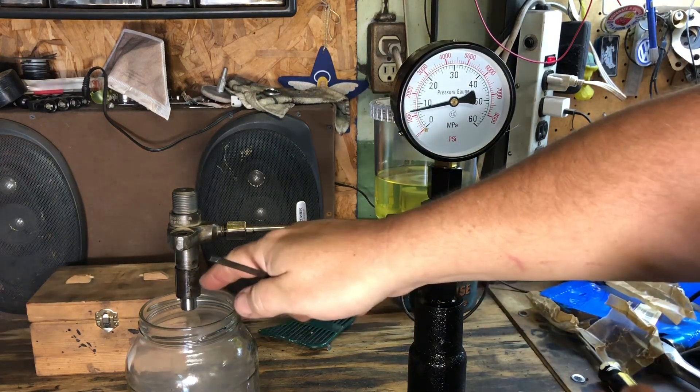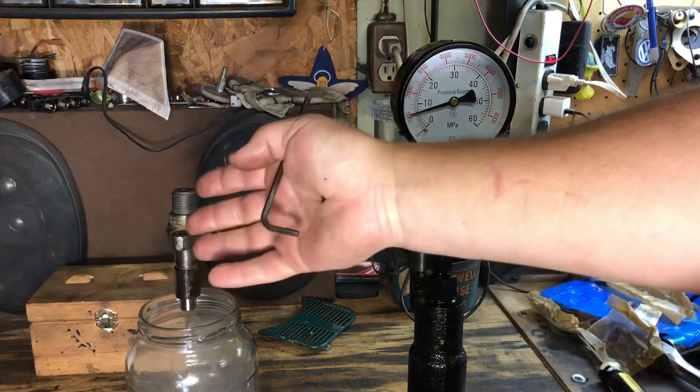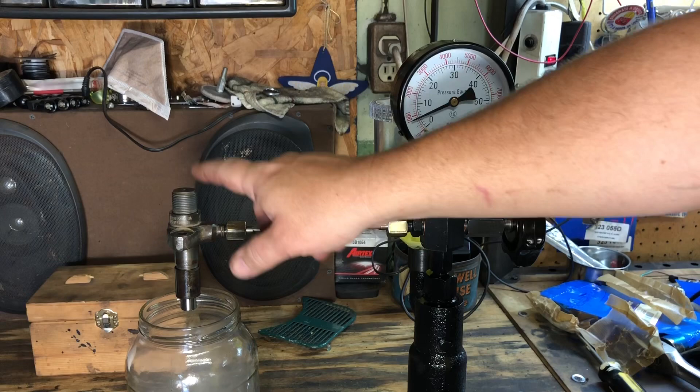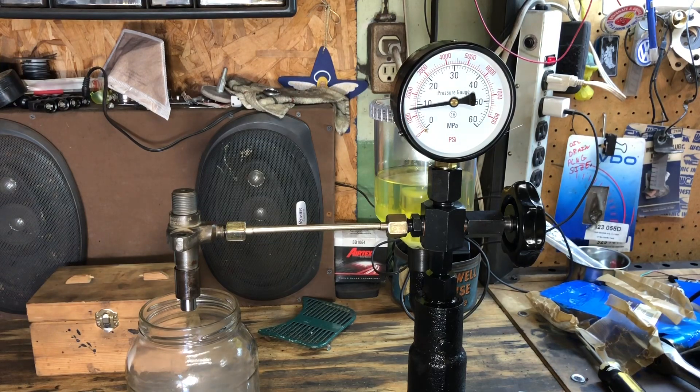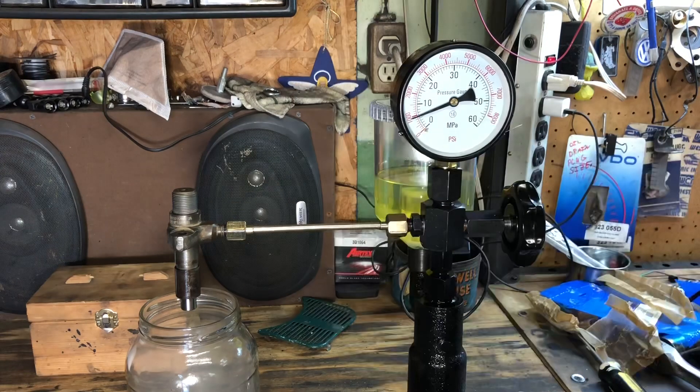Another test: pressure it up just below 2000 and see if anything is leaking. I don't see any leakage, and right at 2000 it pops open — so that one is all set. I won't bore you with all the other three but the process is the same. We're just below 2000 — this one's good to go. Let's finish all the rest of them up.